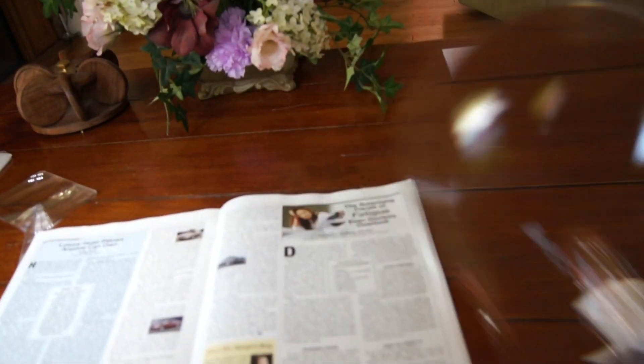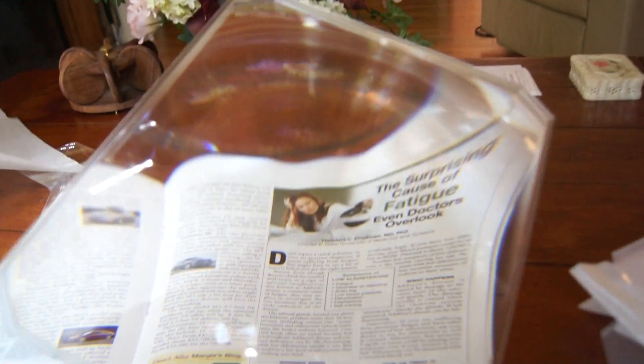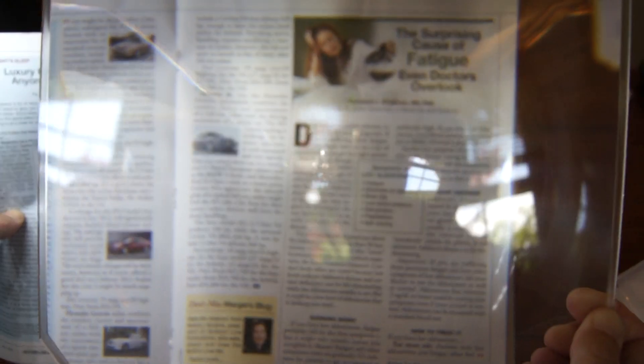And I have one more to show you, and that is the page magnifier. There are other ones that are like this, but they are not similar in optics. This is a 10 by 12 inch magnifier, and as you can see, the optics are amazing. They really are.